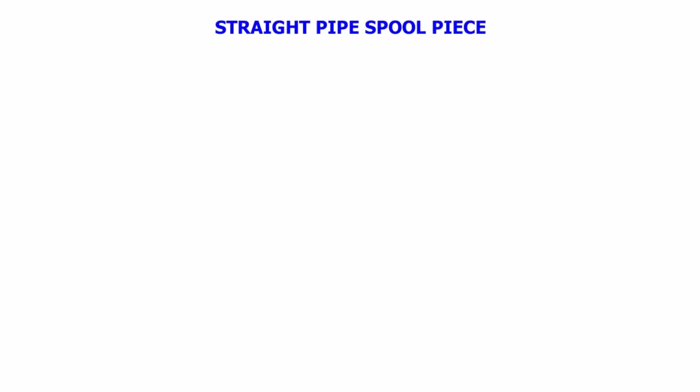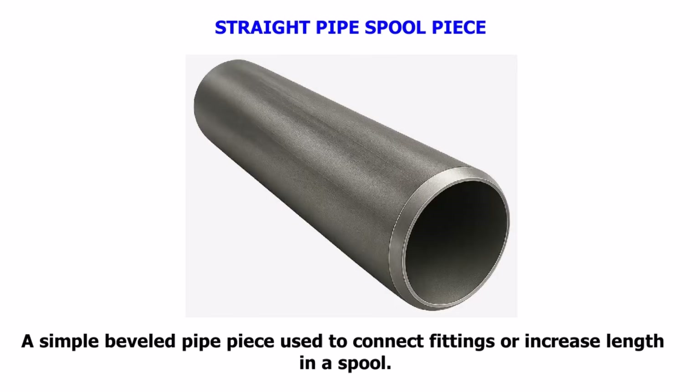Straight Pipe Spool Piece. A simple beveled pipe piece used to connect fittings or increase the length of pipe in a spool.